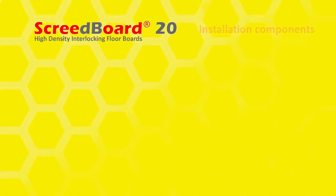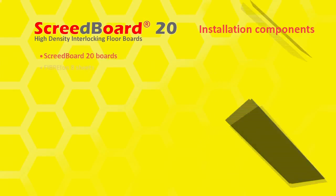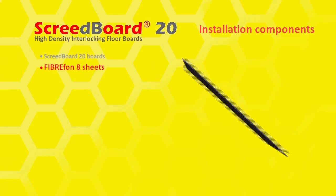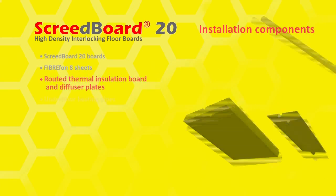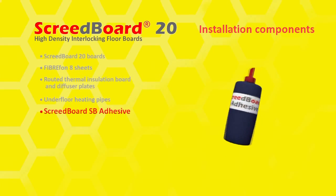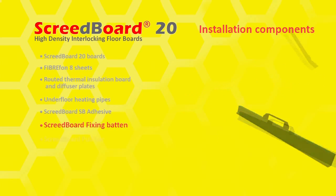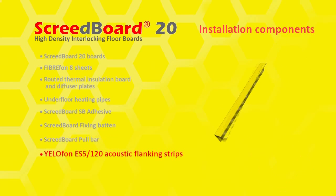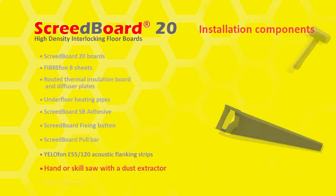ScreedBoard 20 components and fixing tools: ScreedBoard 20 boards, FiberFON 8 sheets, routed thermal insulation board and diffuser plates, underfloor heating pipes, ScreedBoard SB adhesive, ScreedBoard fixing batten, ScreedBoard pull bar, YellowFON ES5-120 preformed acoustic flanking strips, hand or skill saw with dust extractor, and club hammer.